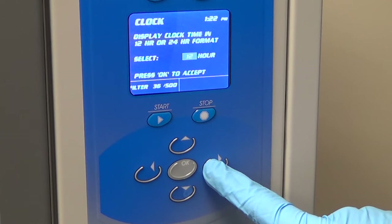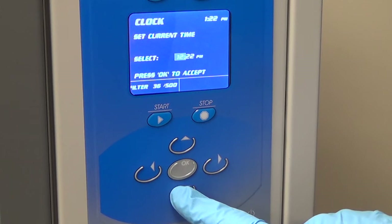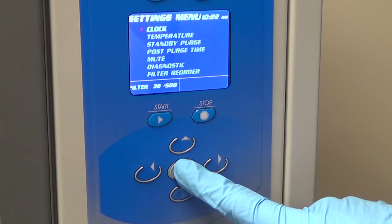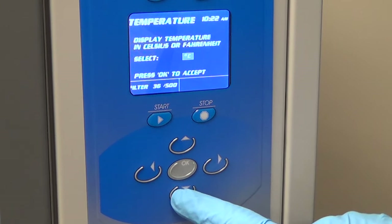On start-up, the first thing to check is the settings. Set the time under the clock function by pressing OK and the left and right arrows. Choose the temperature display in Celsius or Fahrenheit.